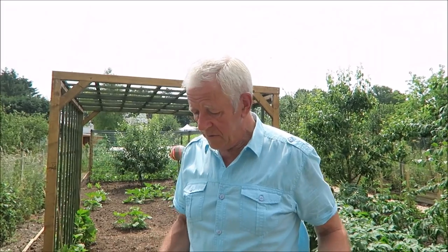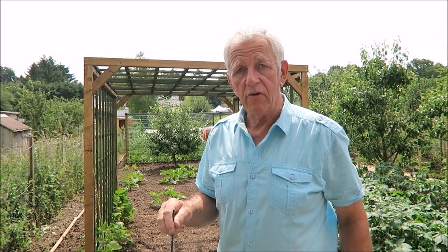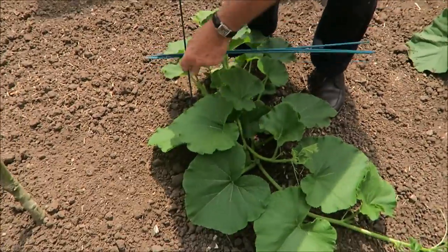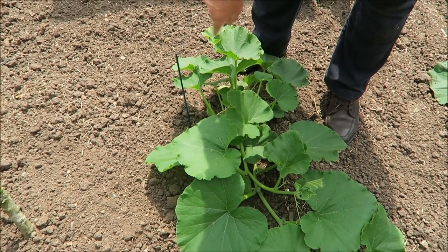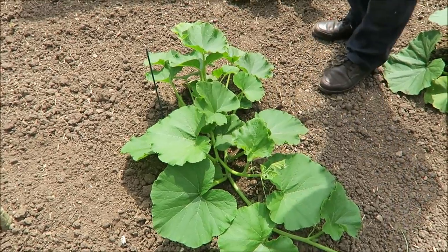Now we'll have a look at putting some circles into these big pumpkins and see what we can do. I'm going to put these canes in the plants where the roots are so I know where to water - there's no good watering the whole lot, just water the root system. So there's the root - I know now that that area is where I need to put the water. I'll do this on them all.